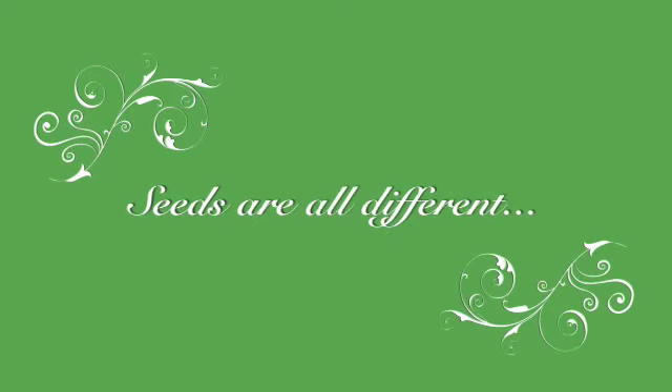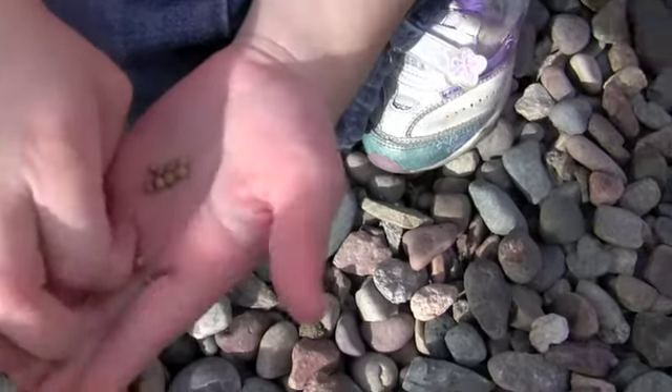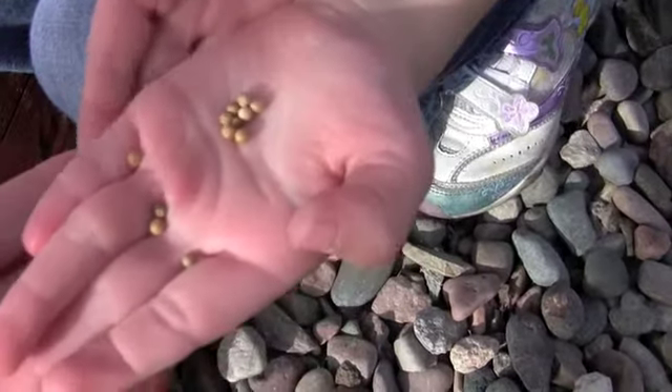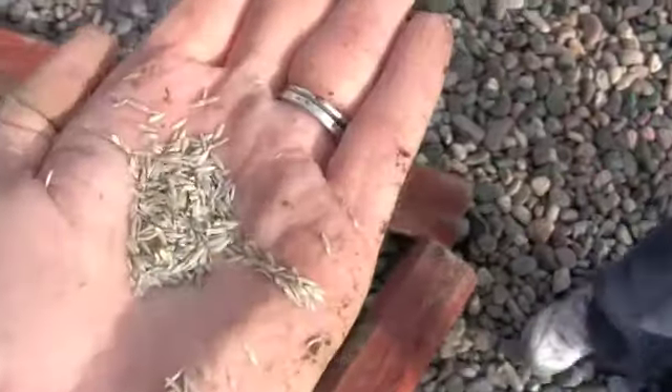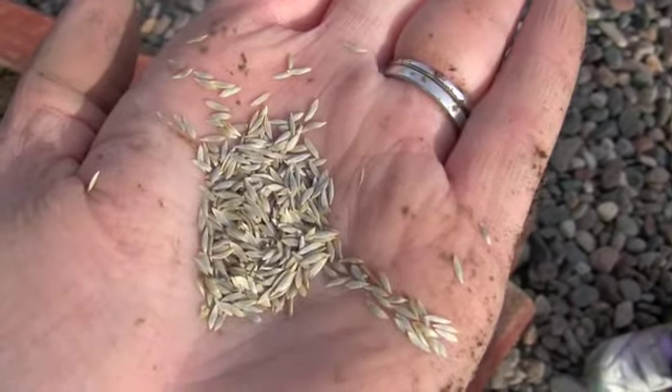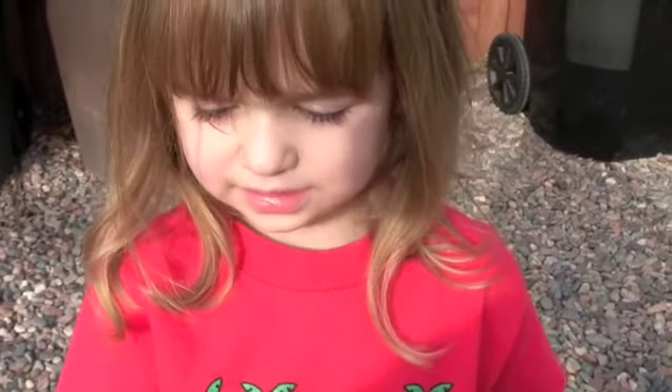Now we're ready to plant. These are cilantro seeds. These are the lettuce seeds. Look it, look it inside. The tomato seeds are... oops, sorry. These are onion seeds.